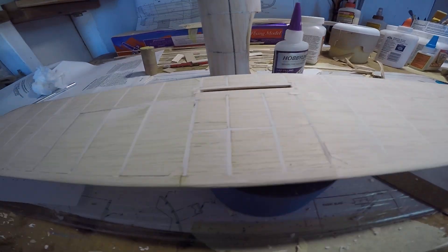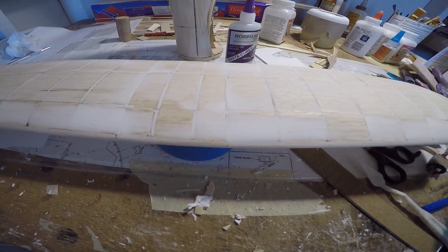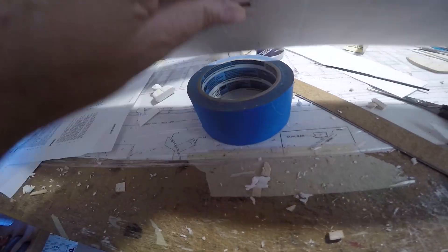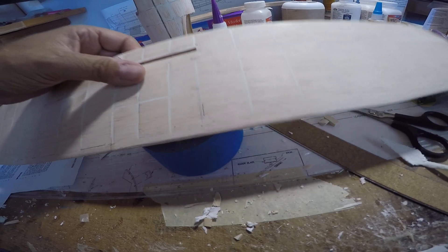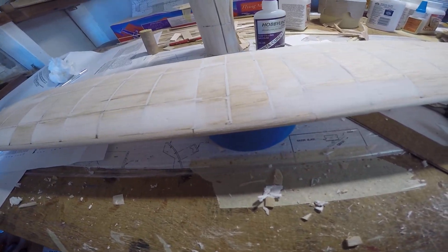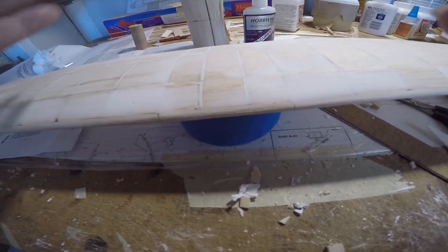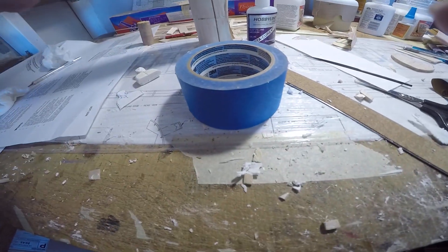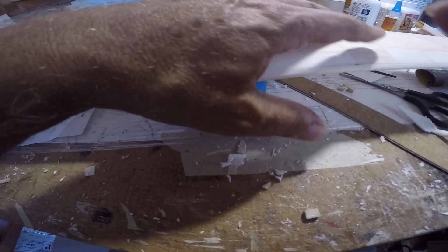The underside of the wing is on its second application. All of these applications so far have been with the putty knife, applied dry from the bucket without any water added. I think I'll do one more application with the trowel - one more dry application on top and bottom, sanded away - and then all subsequent applications, maybe one or two, will be wetted and rubbed in by hand. Those are the applications I use prior to polishing the wood before painting with primer and surface prep.